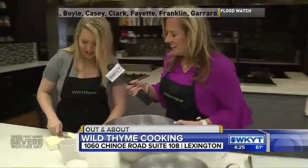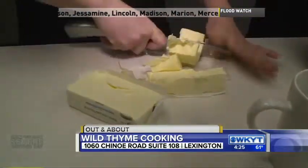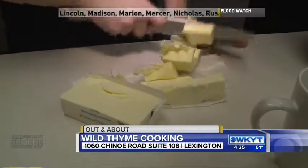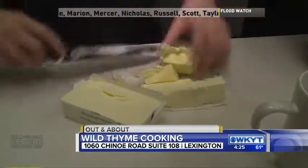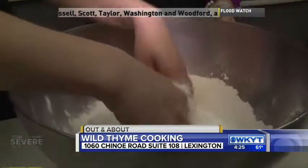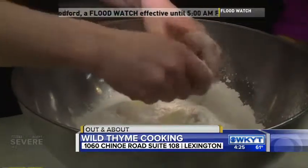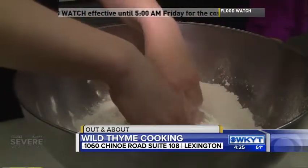And then we're going to cut in cold butter. I like to take the butter right out of the fridge — it's nice and cold. Then you're basically going to break the butter up into little pieces to where it almost resembles cornmeal. This is called cutting in the butter. This is the part the moms might not like, but the kids can do it for them. Wash your hands, kids!